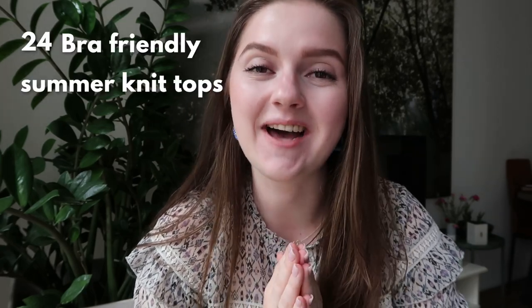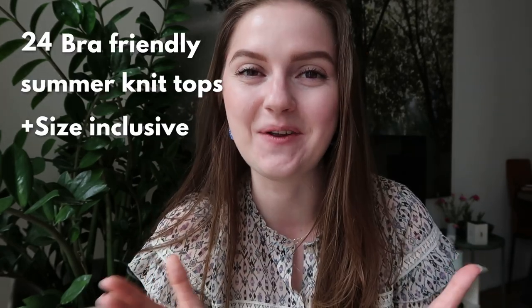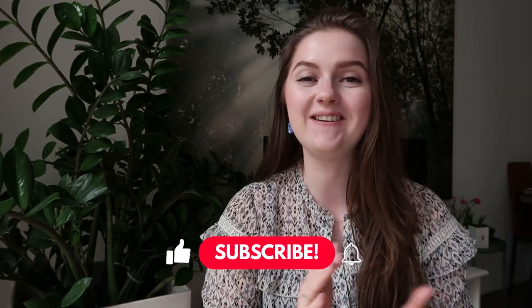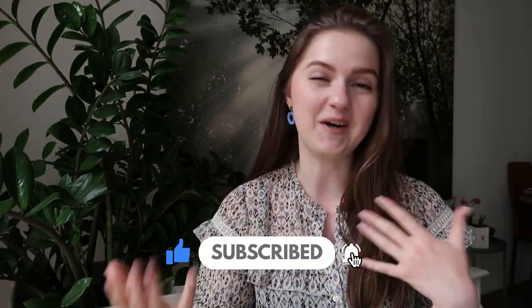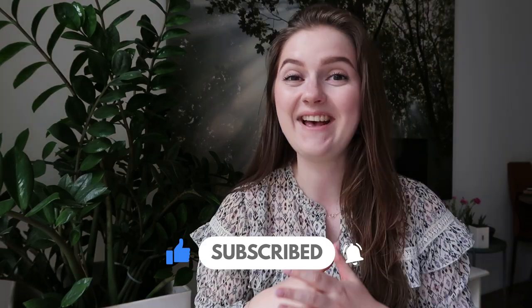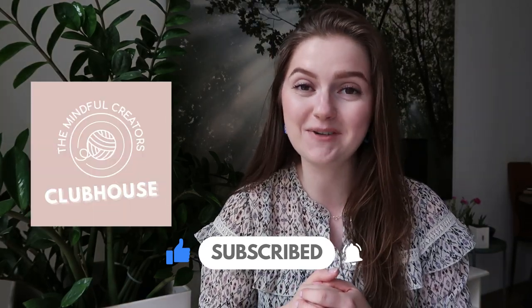Today I have 24 bra-friendly summer knitting tops that are all size inclusive. Welcome, if you're new here, or welcome back to The Mindful Creators. I'm Femme, I make knitting and crochet related videos on this channel, and I talk a bit about mental well-being. I also have a community membership group linked below.